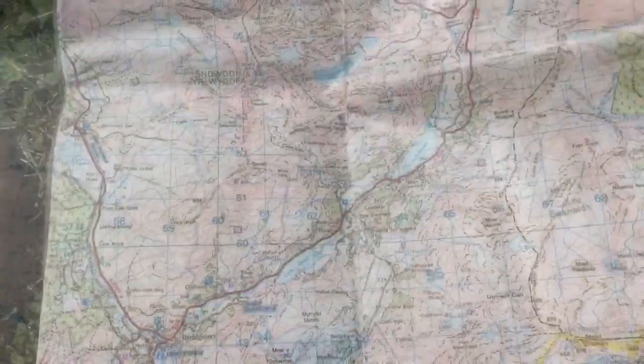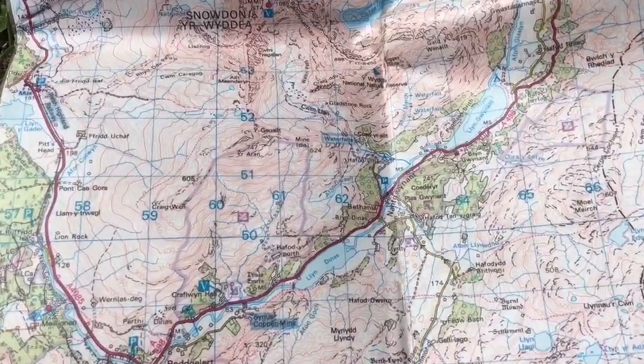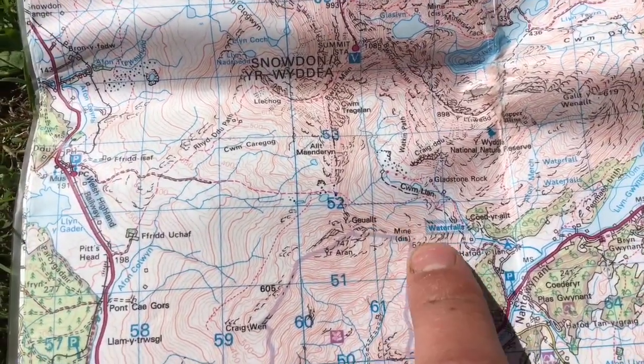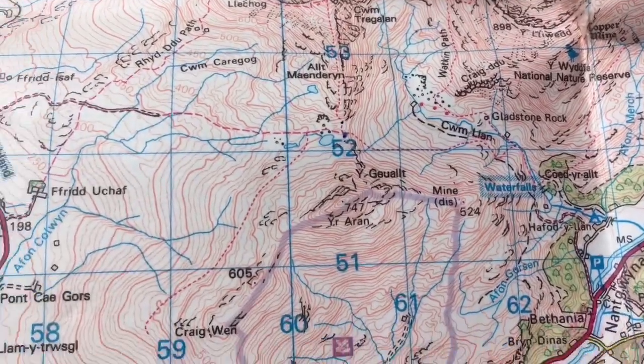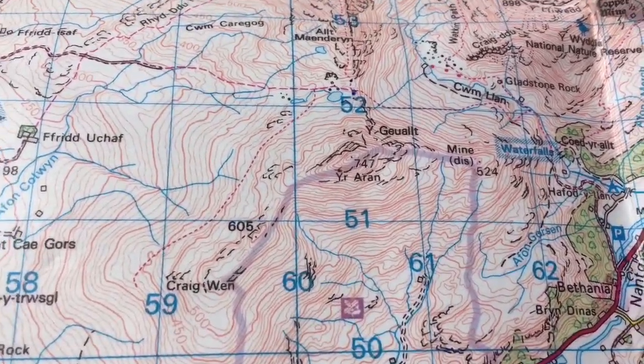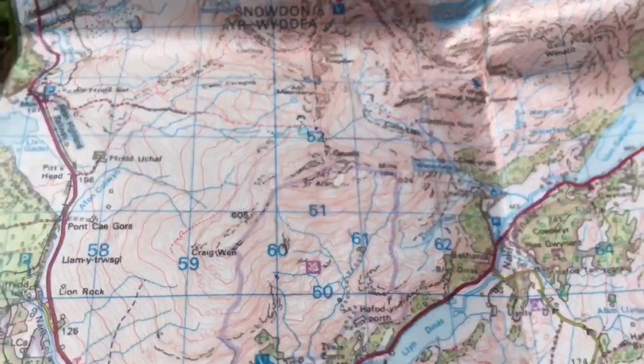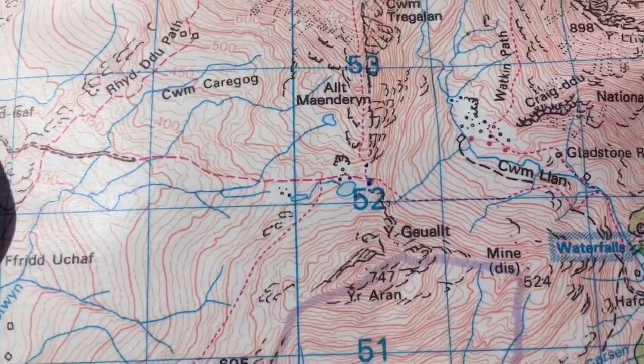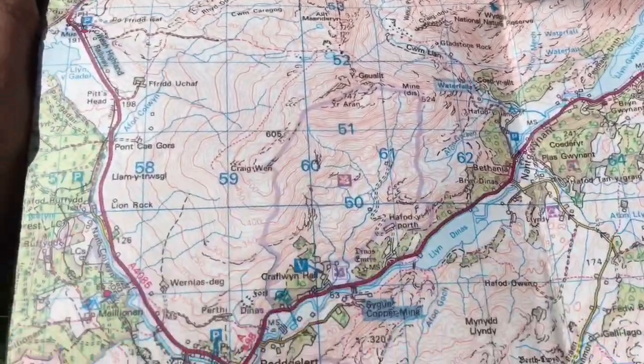Moving down into our 1 to 50,000 scale map — again each one of these boxes is a kilometer, but as you can see it's a lot smaller than our boxes on the 1 to 25,000. On the 1 to 50,000, one centimeter on the map is 500 meters on the ground.